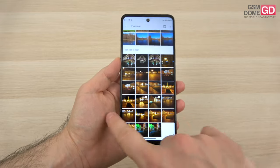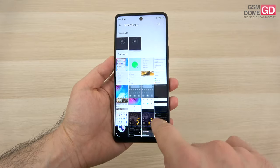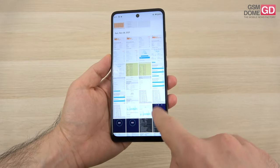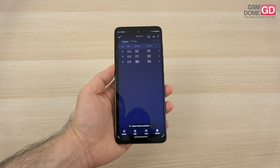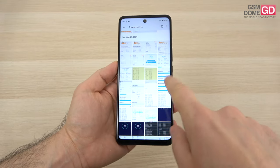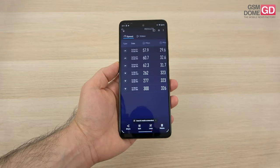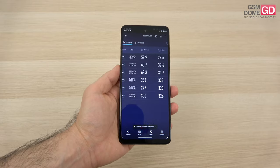We have some connectivity tests — I'm talking about speed tests. As far as Wi-Fi goes, we've achieved 300 Mbps downloads and 323 Mbps uploads. And this is the 4G test — up to 62.3 Mbps in download and up to 32.6 Mbps in upload. I've seen better, to be honest, but it all depends on the state of the network when we tested the device.